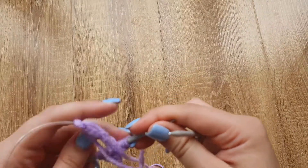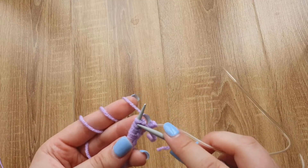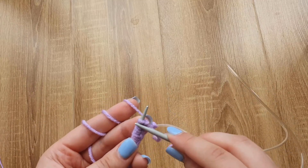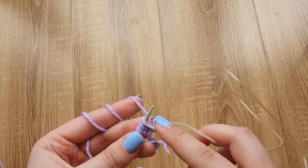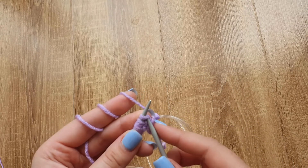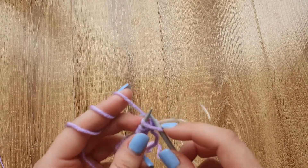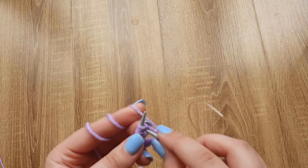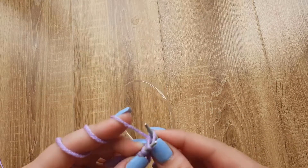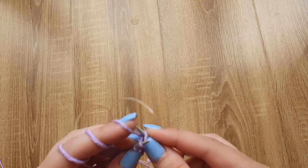Now I'm taking the other needle and we are going to knit the first row. The first stitch is our loop which we didn't count as a stitch before, so now we just slide it from the needle. Now I will start knitting the rest of the stitches. Insert your needle from left to right, take the yarn, pull it through the loop, and slide it from the left needle. This is your first knit stitch.